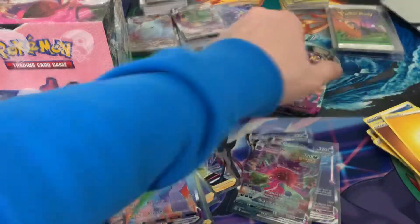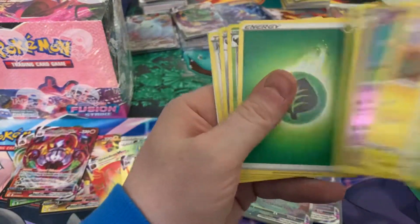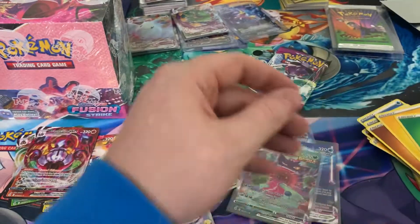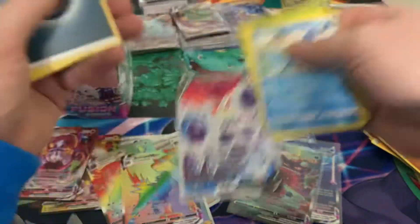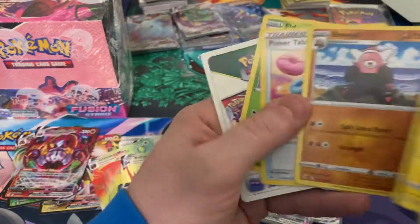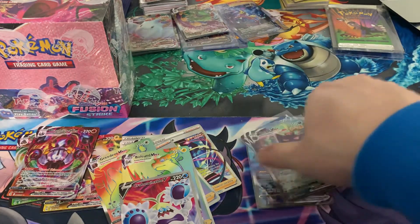A couple packs left — can we get one more? Not in this one. A little bit of last pack magic. Looks like it — oh, it's just a full art. Still nice though. So not exactly the worst but not exactly the best. Like I said, I'm only getting three alt arts — I've seen some people opening and getting four or five.